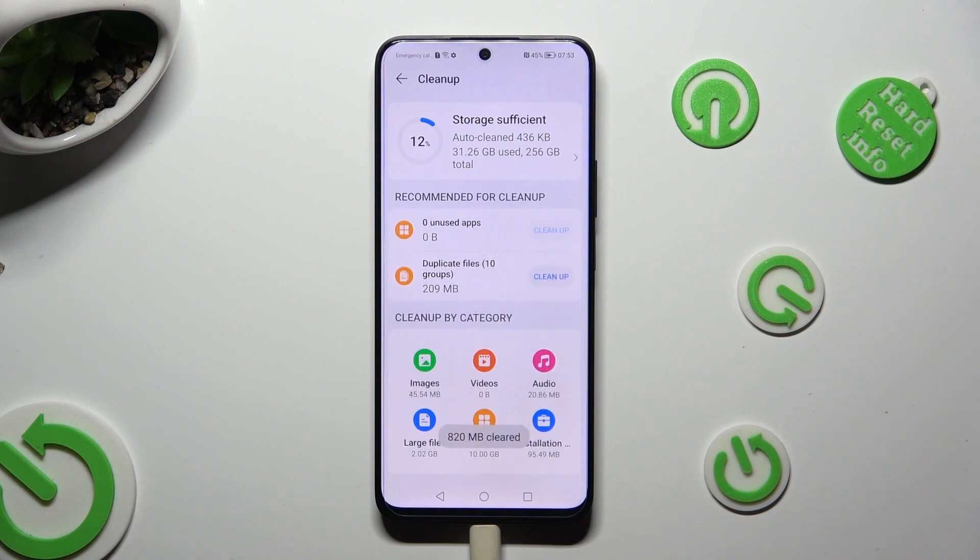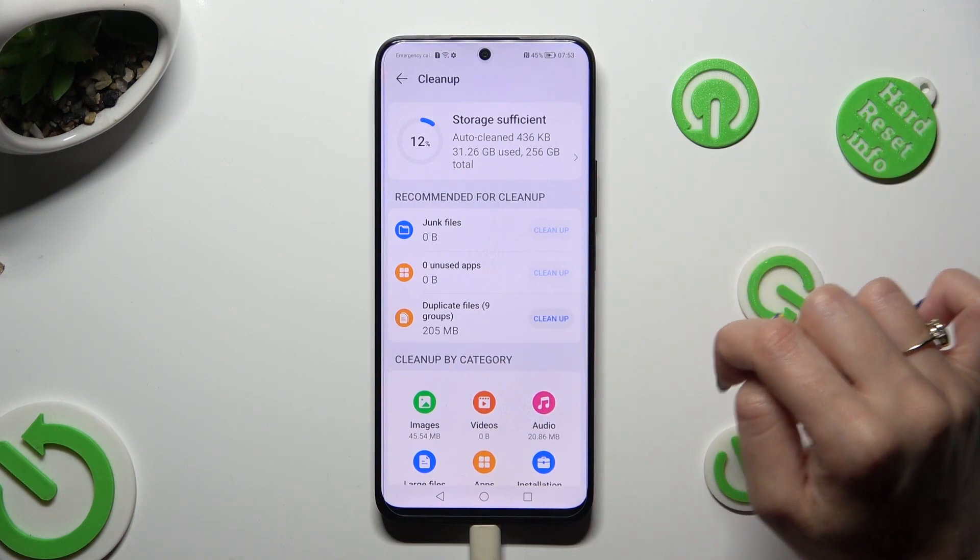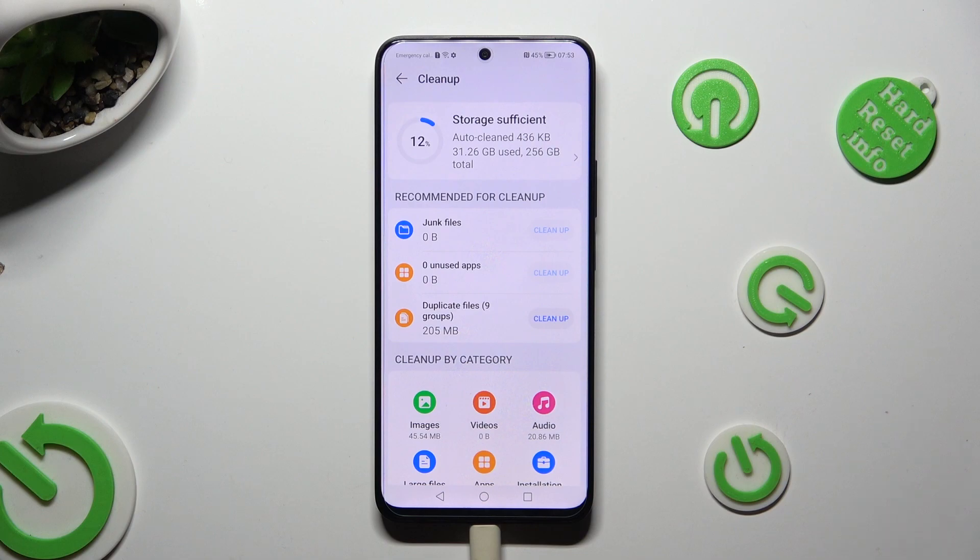Then wait and as you can see, after a couple of seconds, storage of my device was successfully cleaned.